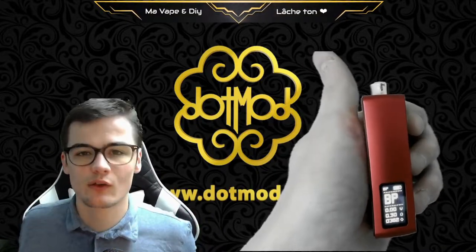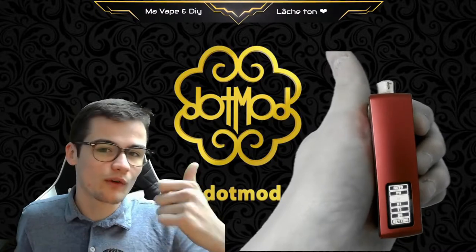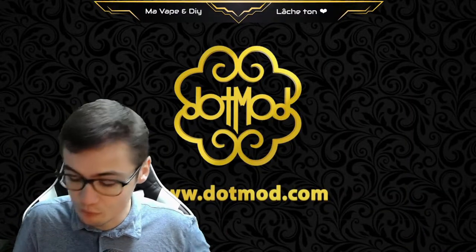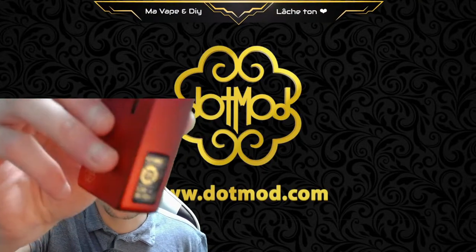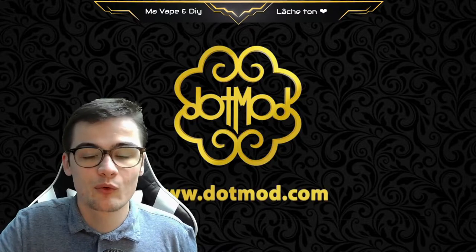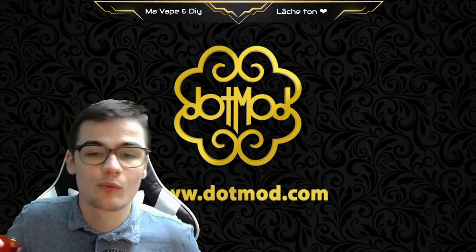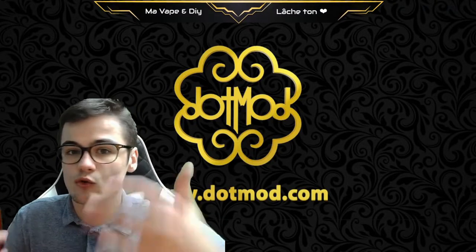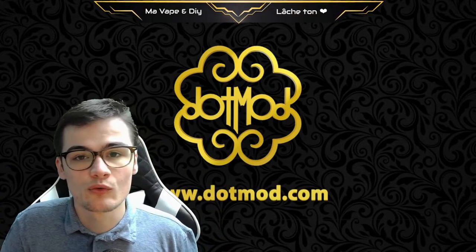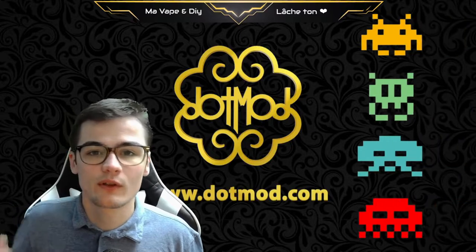We also have a settings menu. What will we find in it? It's super simple — we will find the colors. DotMod integrates a lot of color options in this DotIO. You can also customize your screen; I personally put mine in gold. You also have a system to turn off the screen while you are vaping as an energy-saving feature. Your machine will always work. To exit, you press three times on the fire button and you return to the menus.